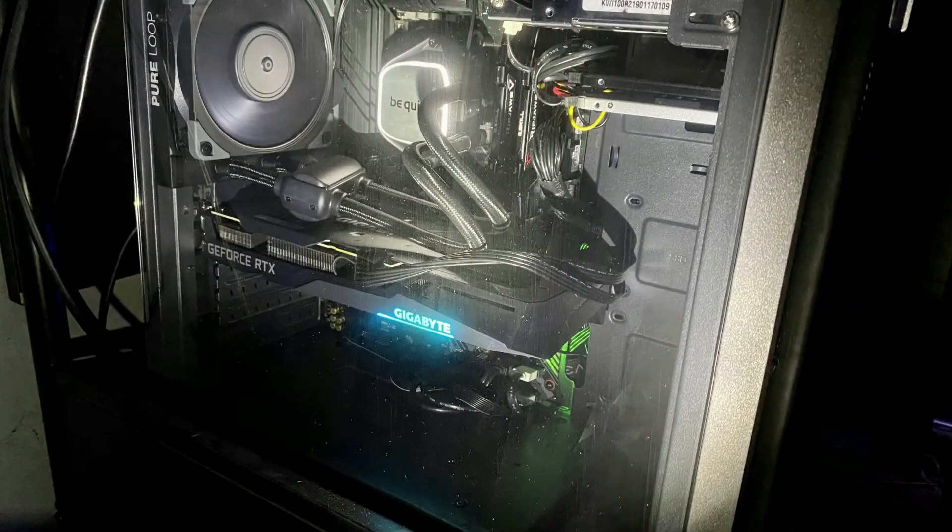Hey everybody, it's Broken Nose Gaming here. As you can see, I have my big computer up and running again. I'll actually throw an image up right now just to show you guys what I've done. All the parts came in and I put them all together obviously.